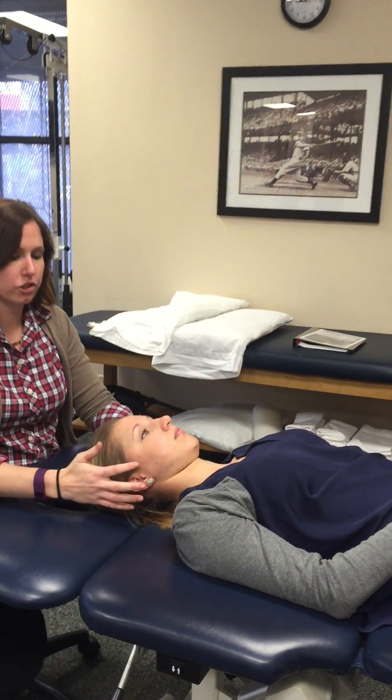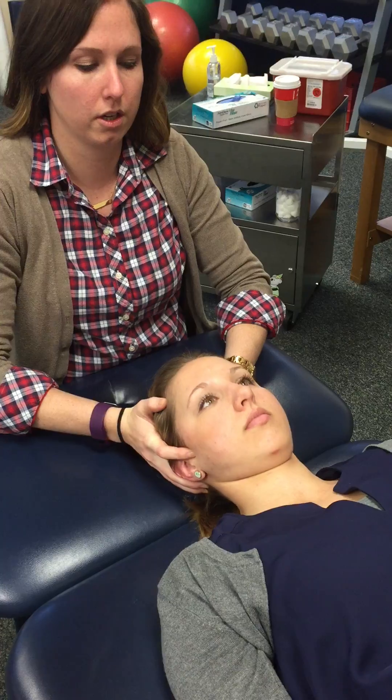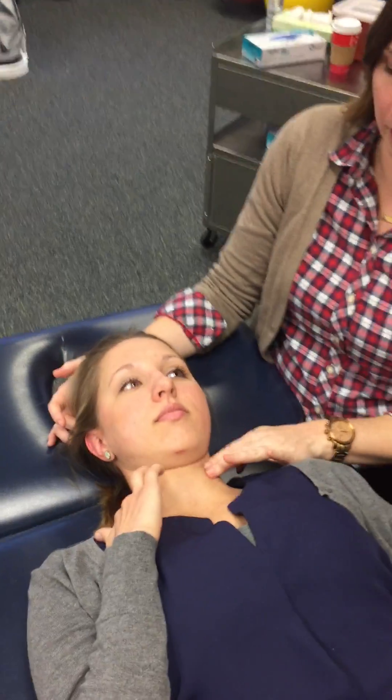The axis is going to be through the patient's ears, so you can come palpate their ears and show them where the axis is. Then you're going to have them put their fingers on their sternocleidomastoid on this side, and I'll palpate from this side.